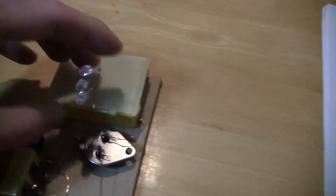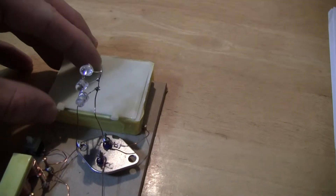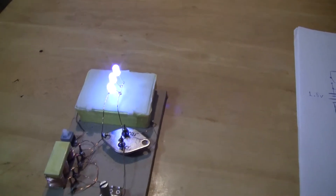I've got three 3V LEDs, and underneath that I've got one 1.5V battery. Ok, here we go. Let's start it up and see what happens. There we go — it works.